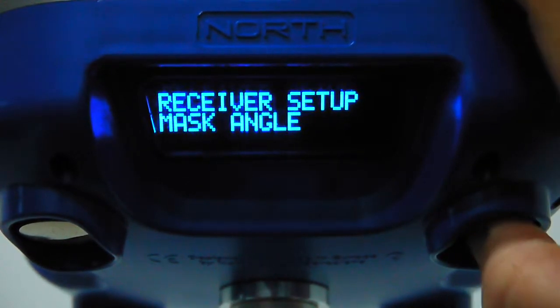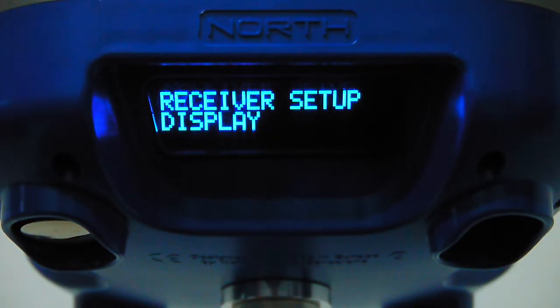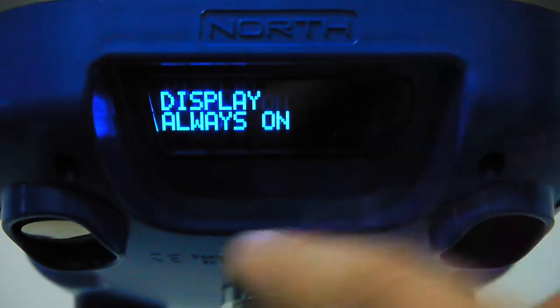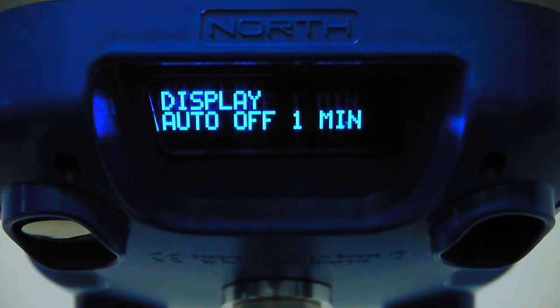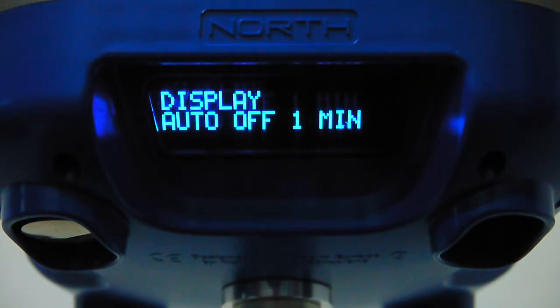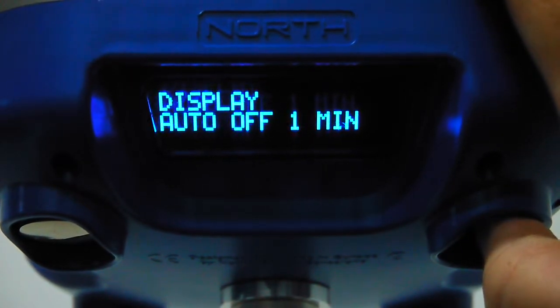The display setup menu offers auto-off in 10 minutes, always on, or 1 minute. The display doesn't need to be on all the time since you're typically working with a PDA. While getting familiar with the SmartDGPS you can use 10 minutes; always on is for scientific purposes, recording, or an externally powered base. Normally set it to 1 minute — if you need to check it, press once and it will display for one more minute then switch off automatically.